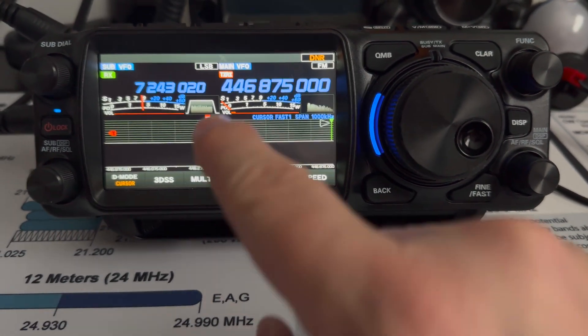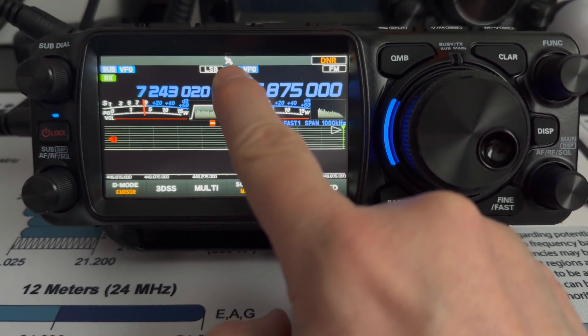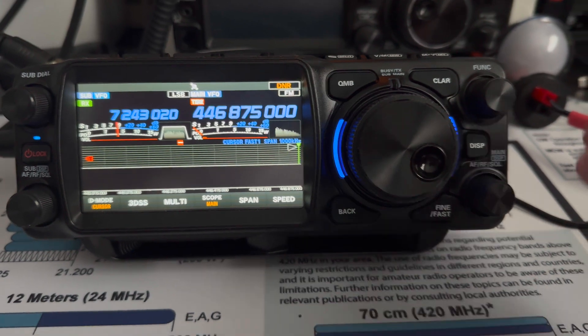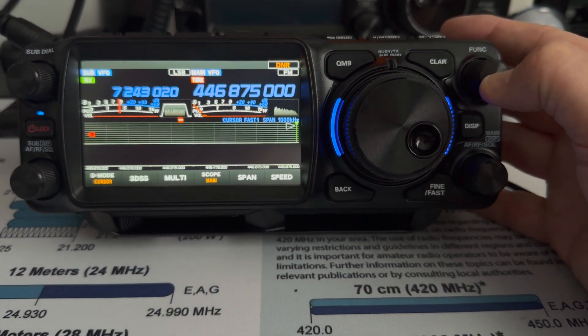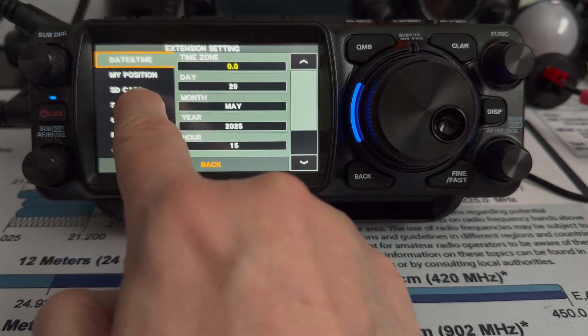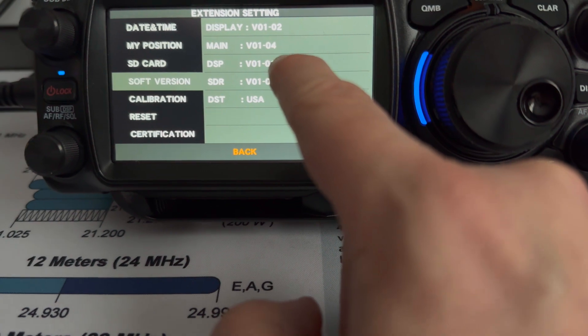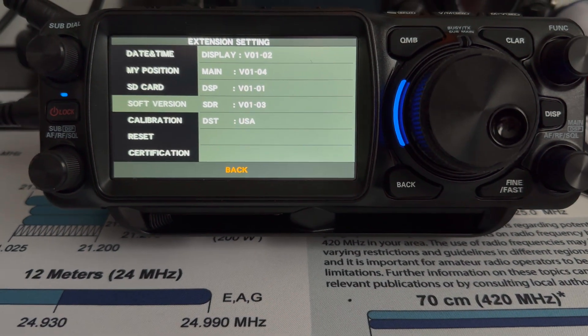The first thing I'm noticing is this GPS satellite symbol blinking that didn't appear before. Let's check if all the updates went through. Go to extension settings, go to software version, and now everything is updated: 102, 104. I think we're going to expect updates for the other stuff at a later time.